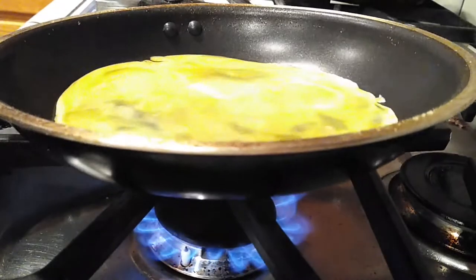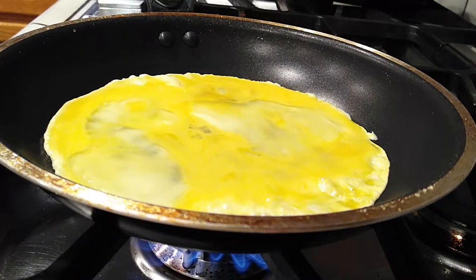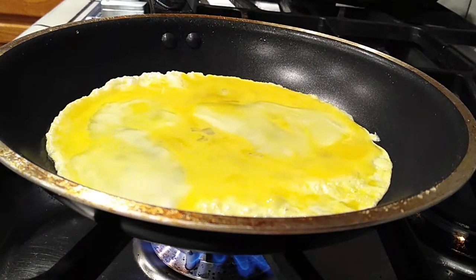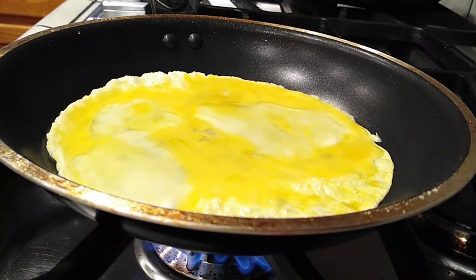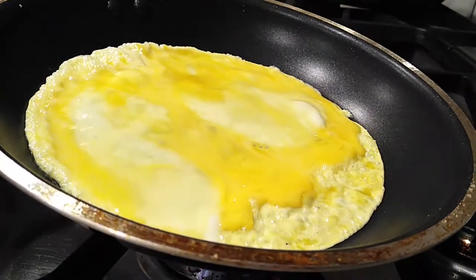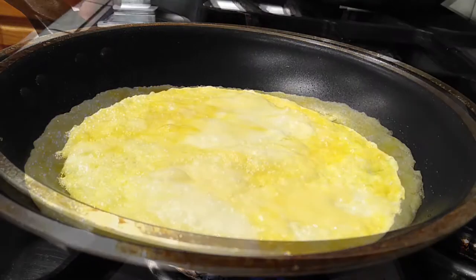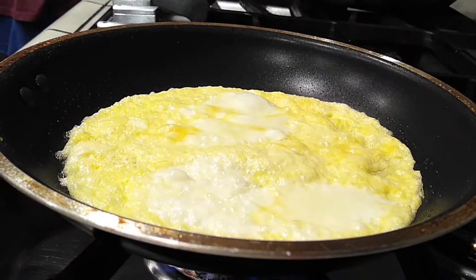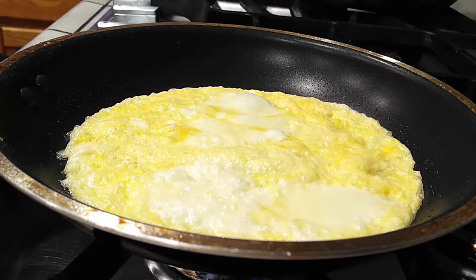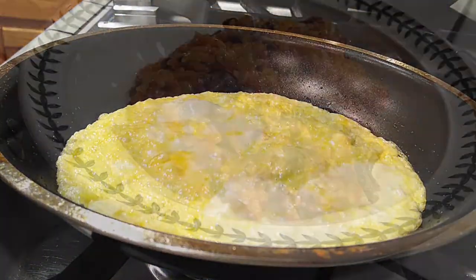I am cooking mine on a medium to medium-high heat setting — adjust your burner as needed because you don't want to burn your eggs. I do eventually lower the heat and just let it sit and do its thing. Adjust the pan around to make sure the egg gets cooked all the way around and in the middle. After a few minutes with the lower setting, you'll know your egg is done when you can easily slide it around the pan.